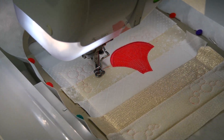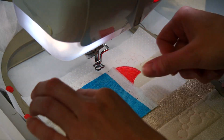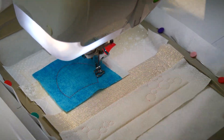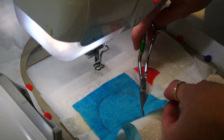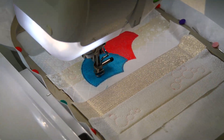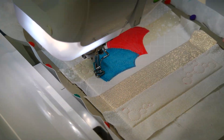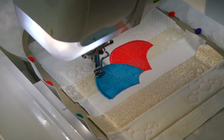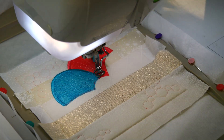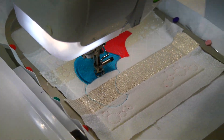We will now repeat the applique process with the next petal using fabric G. Repeat the same applique process with fabric H.